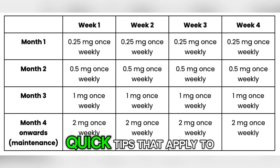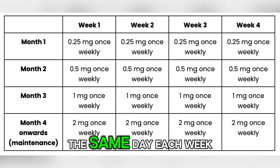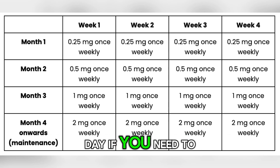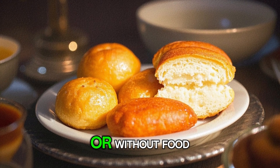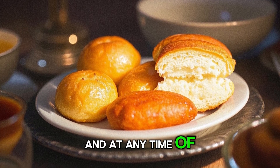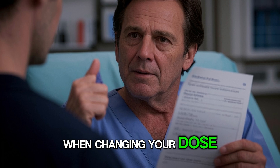Here are a few quick tips that apply to all doses. Always take your dose on the same day each week. You can change your injection day if you need to, but only if it has been at least 48 hours since your last dose. You can take Ozempic with or without food and at any time of day. And most importantly, always follow your doctor's instructions when changing your dose.